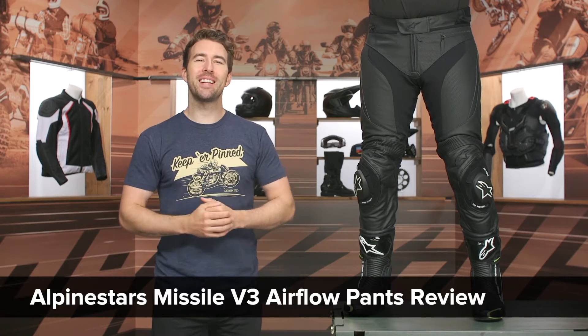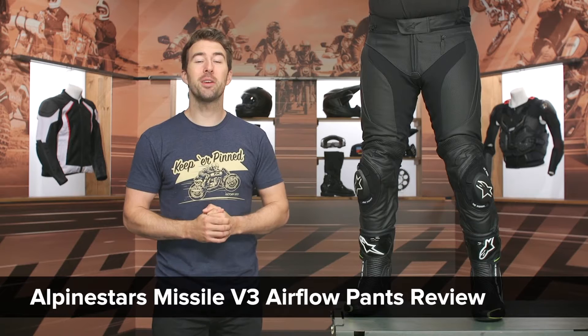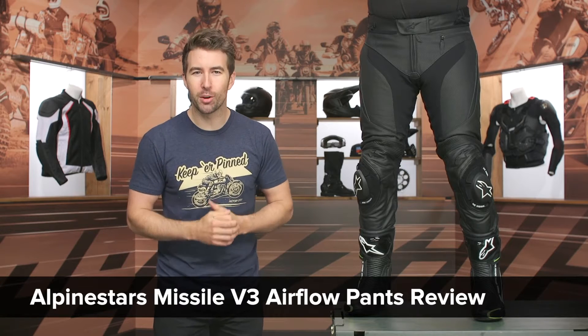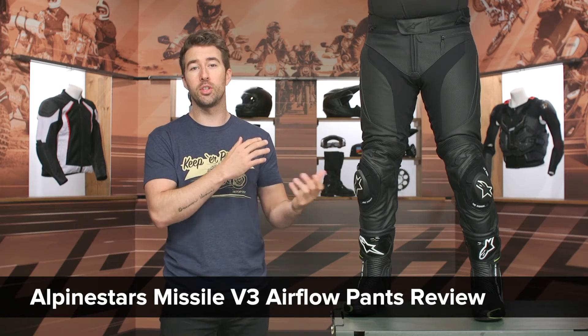Hey, I'm Brandon joined here by my buddy Pat. Today we are checking out the Alpinestars Missile V3 Airflow Pants, coming in at $470, which is no change to the previous generation when these were first introduced back in the spring of 2019.